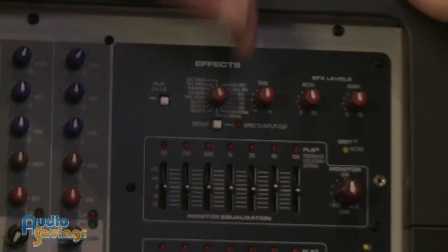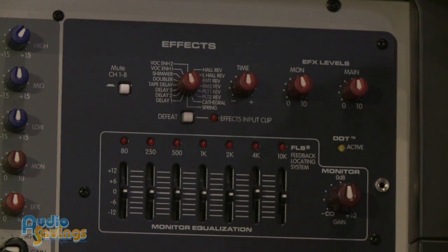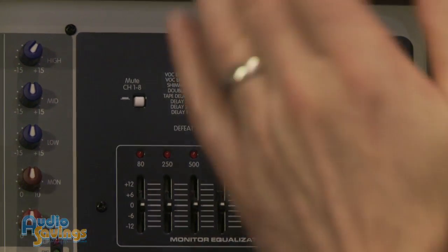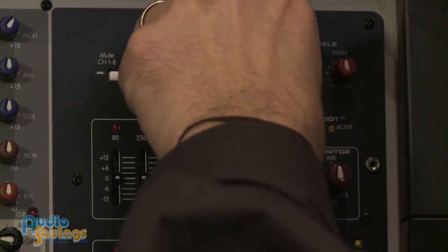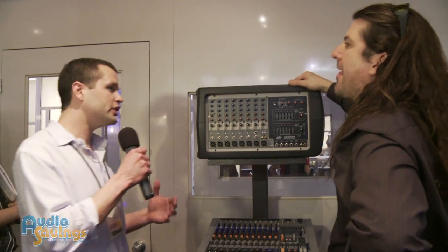On our effects, we've got your delays, echoes, tape delays, doubler — every possible effect you could want to use for voice. Delays, vocal enhancement, reverbs — everything. And you can change your time for the reverbs and delays, so they're adjustable. You've got a little bit of control over each effect as well.